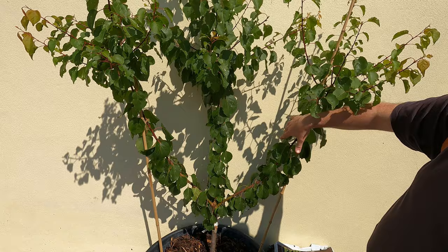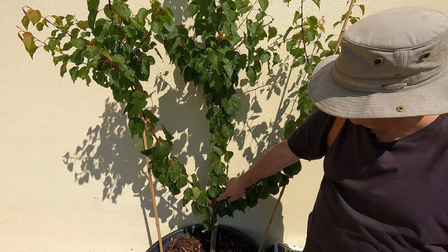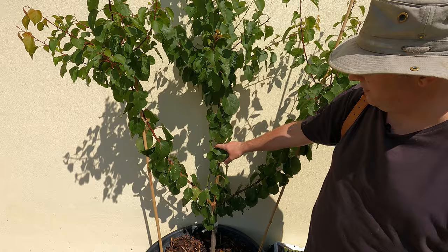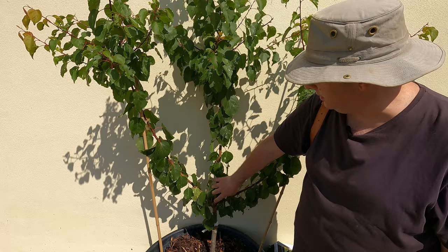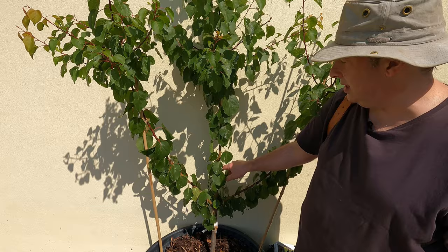This one here I left to provide the leader. The reason I did that is because if you allow one, two, or three branches to develop with a vertical habit from the top of the branch you've cut, then those below tend to break out with better angles. These aren't too bad, they could be better, but it's time I cut this leader out because I don't want it at all.